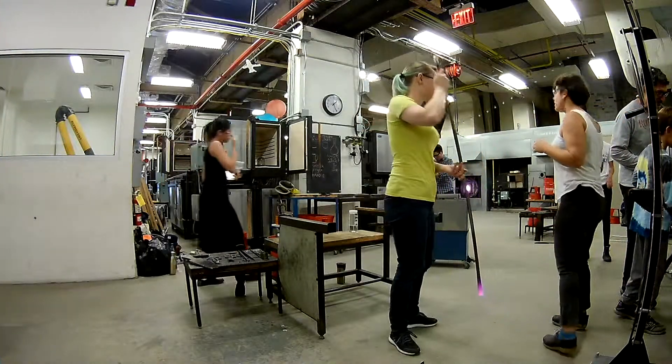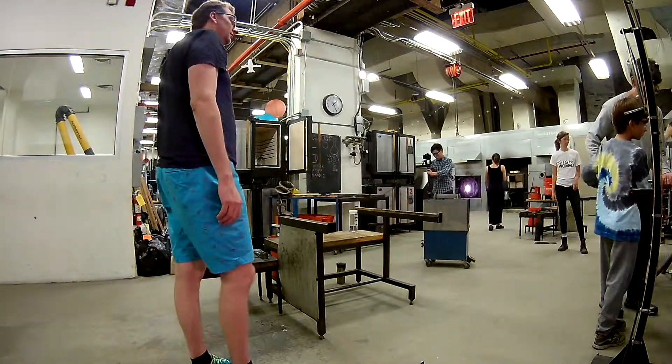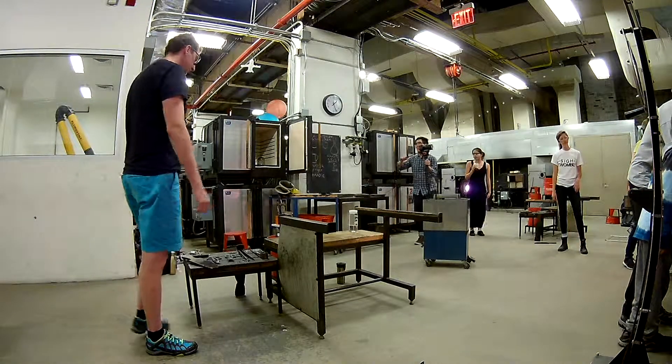We've done enough, okay? You're going to take your seat. You can take the seat, and take them all.